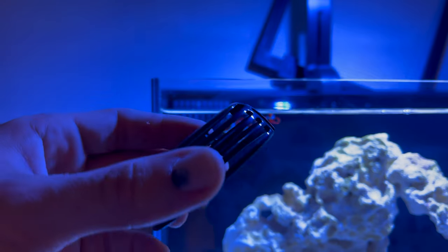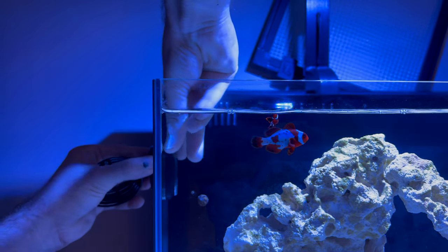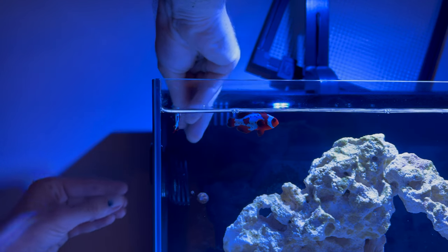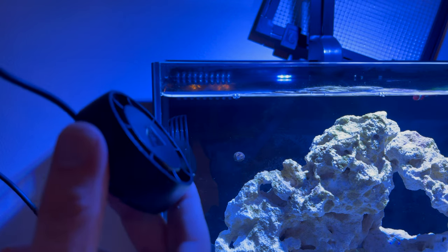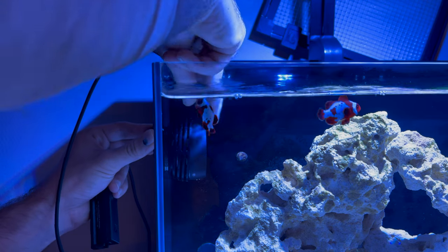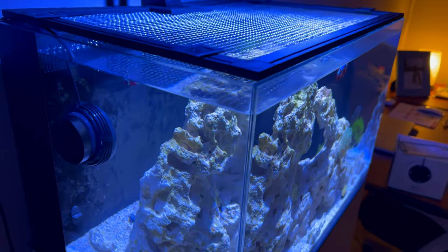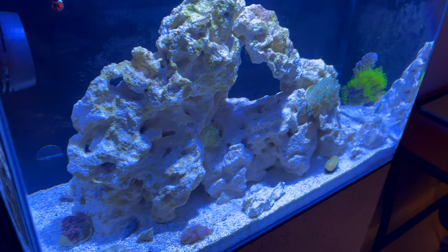There's actually a fish guard I forgot to put on — supposed to go inside. I put the pump on and we'll plug it in and turn it on. I've got the pump installed and all the coral in the tank — let me play a few clips and show you guys how things look.